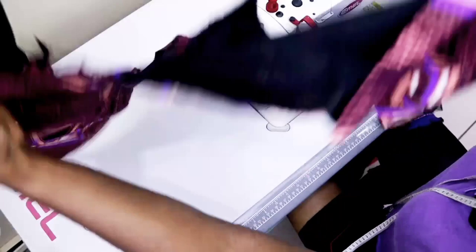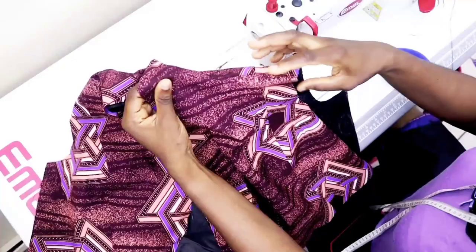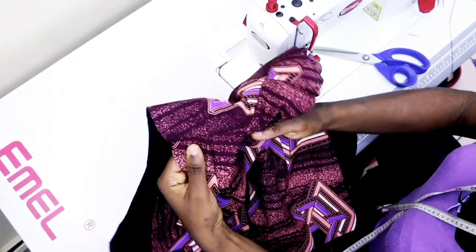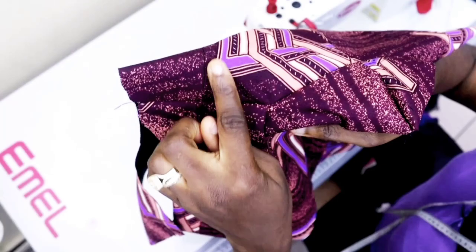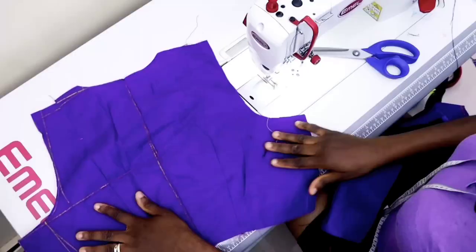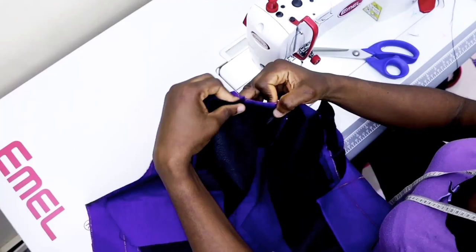After joining both front and back together on the neckline it's going to look like this. Repeat the same thing on the lining — join both front and back together on the neck part. The essence of notching is just for it to relax and look smooth from the right side. If you are using shoulder darts, ensure the back shoulder dart and front shoulder dart are aligning properly.